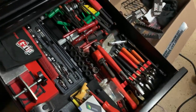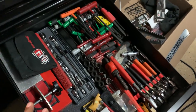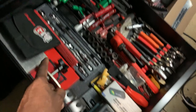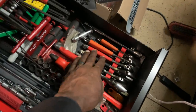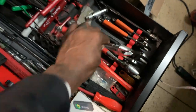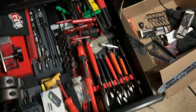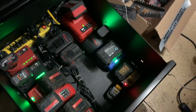This is the messiest drawer I have right now — still working it out. This is where everything went that didn't have a permanent home: Allen keys, hex drivers, extra extensions, miniature screwdrivers, lights, tape measures, all my adjustable wrenches — Snap-on and a couple Bahco — and just a bunch of random quality tools stuffed in here until I figure out a better arrangement.